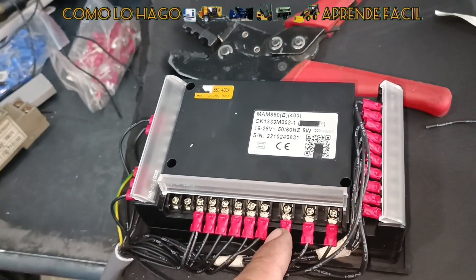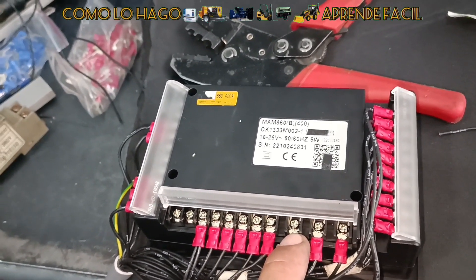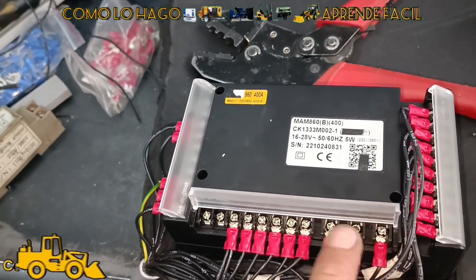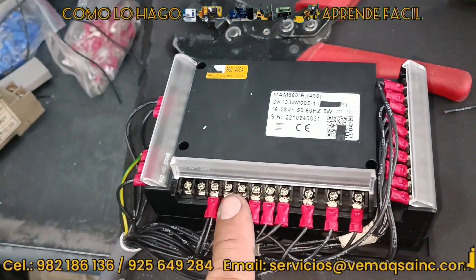Y aquí se puede configurar. En el caso de que al montar el motor esté girando al revés y te mande que está OK, ¿qué hacemos? Invertimos nomás aquí una de las fases. O si aquí te manda error y el motor está girando mal, pues cambiamos simplemente en la alimentación.